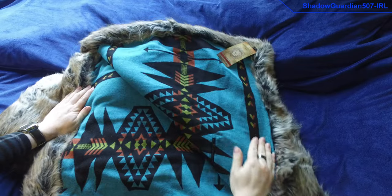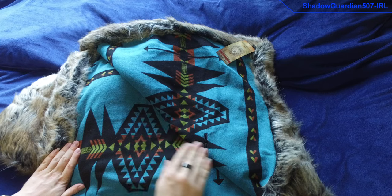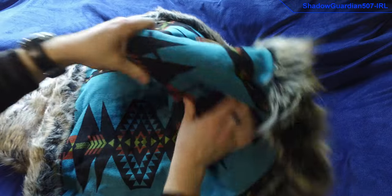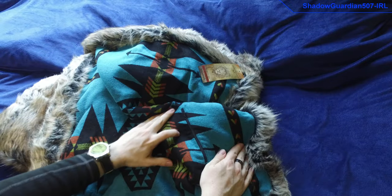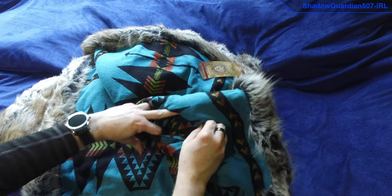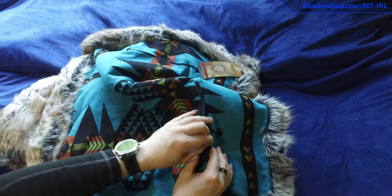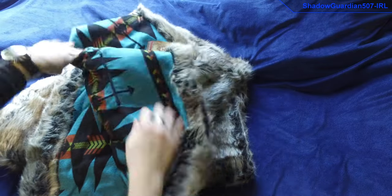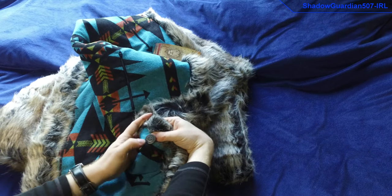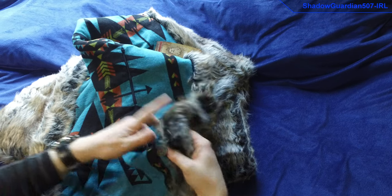Here is the inside, and you can see the pattern there. It's really nice material as well. And there is, as always with their products, the little secret pocket there — all the same material to make the pocket, which is nice. And the characteristic Spirit Hoods button as well — their logo is certainly characteristic, and they have a few different buttons that they use on different things.